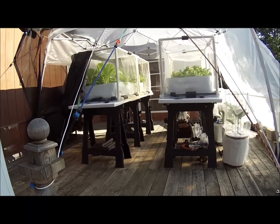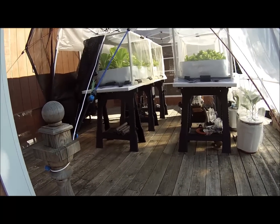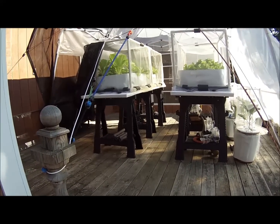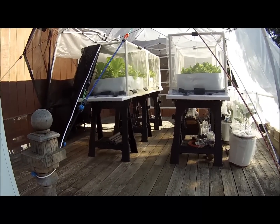Each tote is surrounded by something called panda film, which is black on the inside and white on the outside. I just taped it onto the outside of the tote so that it doesn't get too much sun.